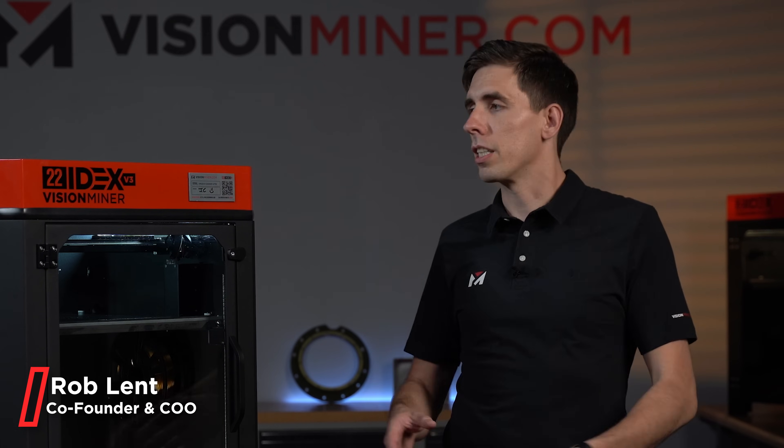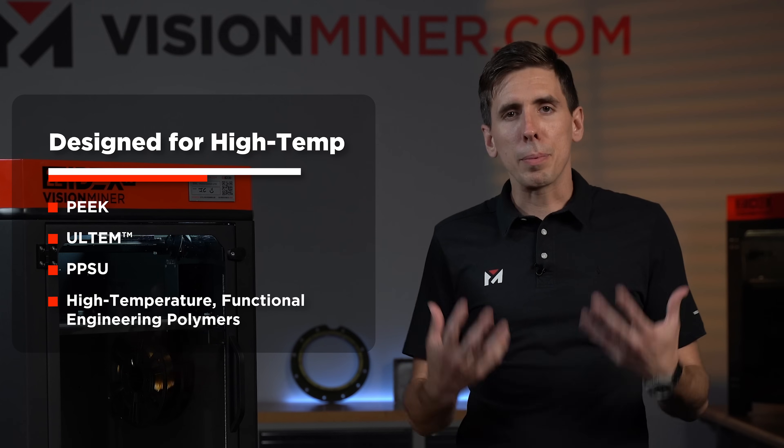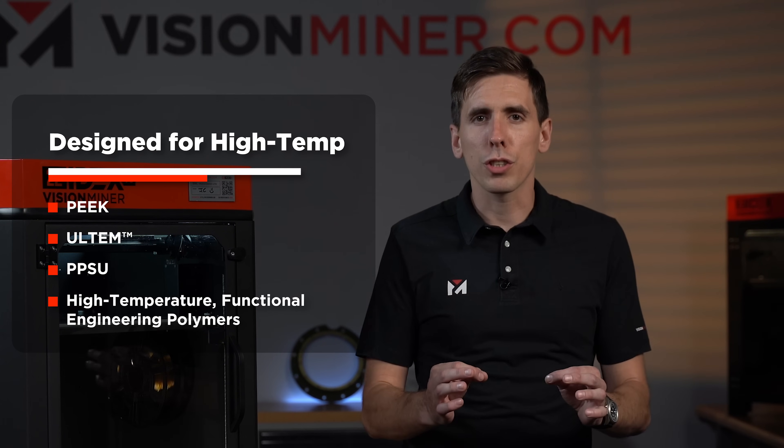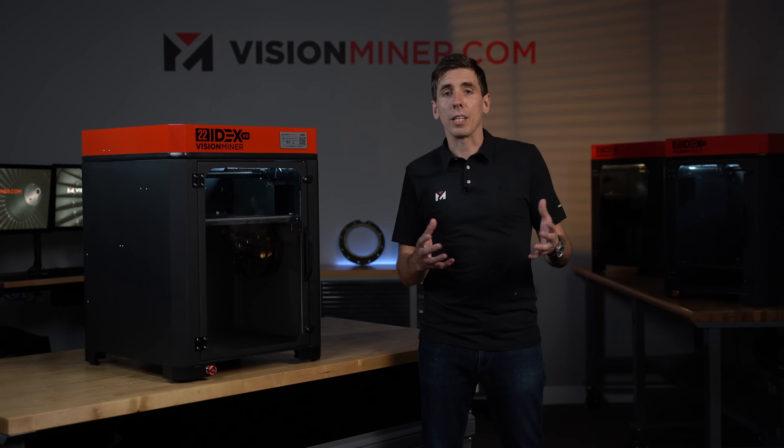Today we're going over all the features and overview on the 22IDEX V3. This machine is designed for PEEK, Ultem, PPSU, and high temperature functional engineering grade thermoplastics.